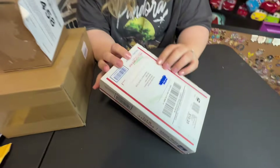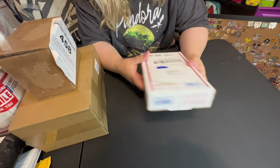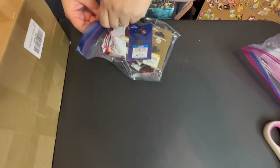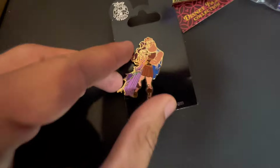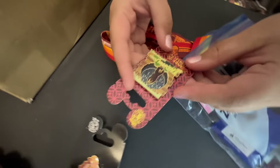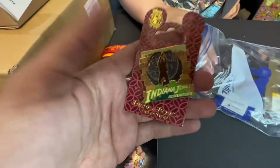All right, we got our next box. I need something to cut it open with. I'm seeing a nice little bundle here. I see a Hercules. So this first one here is pretty nice — it's an old Hercules and Megara retired rack pin. Does it spin? No, it's just a 3D pin. There's two layers to this pin.